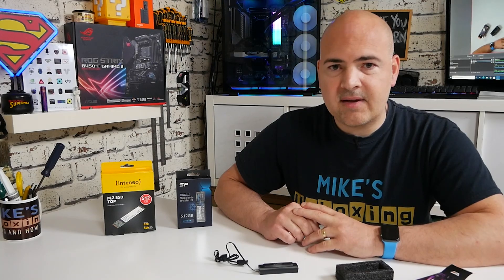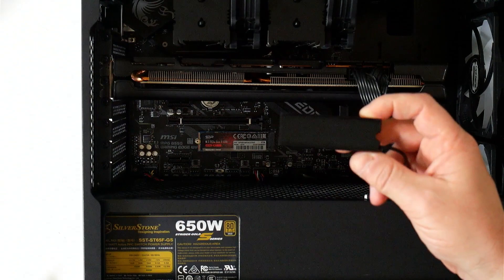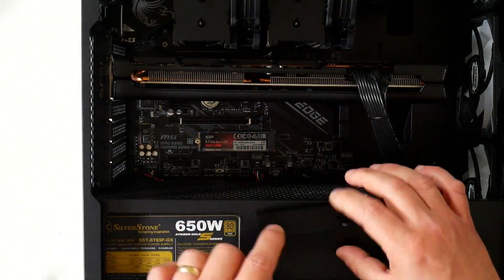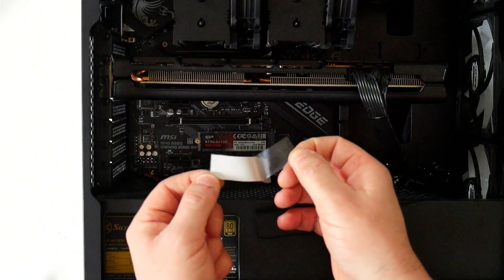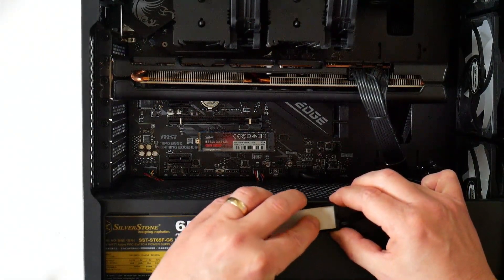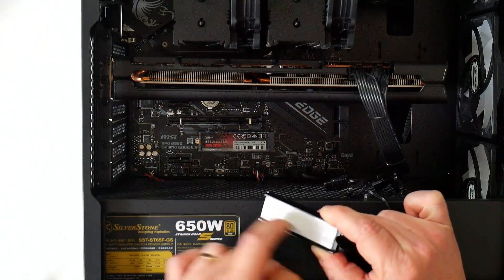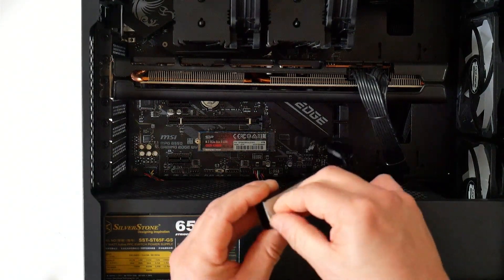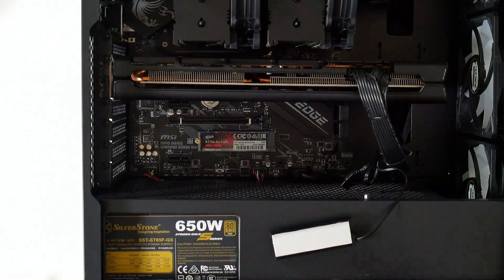I think the best thing to do right now is to actually get on and install it in the PC. So this is the unit itself, and we need to put our M.2 drive in here. The first thing we need to do is to put our adhesive strip into the drive itself, then gently smooth it down to make sure it stays in place. Then we can peel off the backing off the other side and take the drive out to place it onto there.